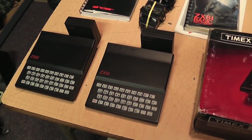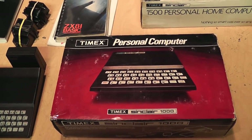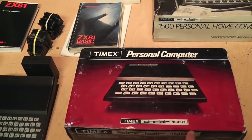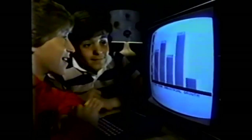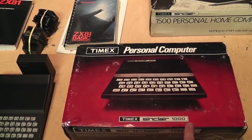The ZX81 turned out to be popular enough in the USA that Sinclair entered into an agreement with Timex to sell it at any retail outlets that were selling Timex products — so pretty much anywhere you could buy a Timex watch you could buy a Timex computer. They turned the ZX81 into the Timex Sinclair 1000, advertised as 'the first of a new generation of computers designed to be easier to use and to own' at $99.95.